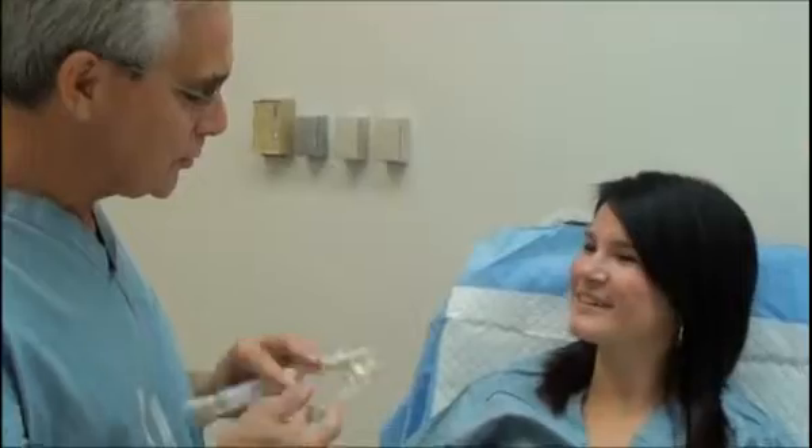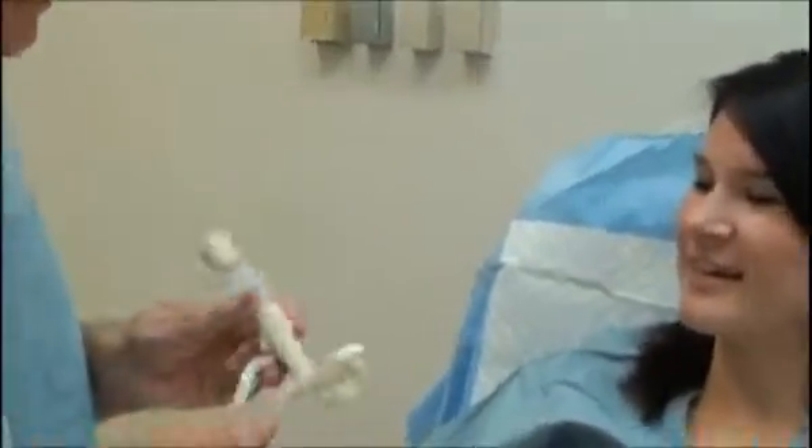Erica, hi. Nice to meet you. Let's get started. This is the thing I told you about. So I want you to put it around your neck first to get started.